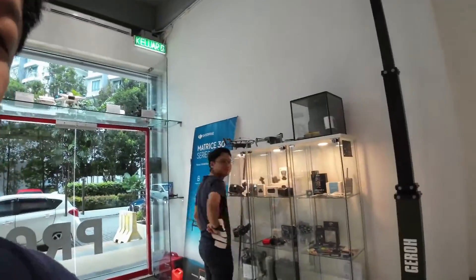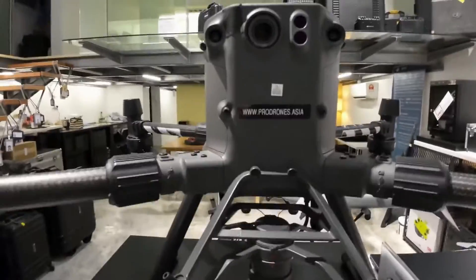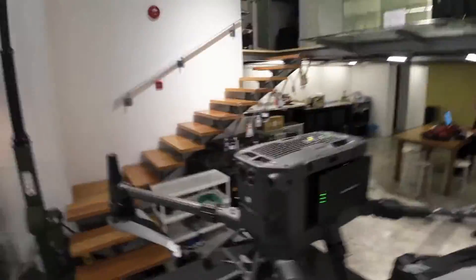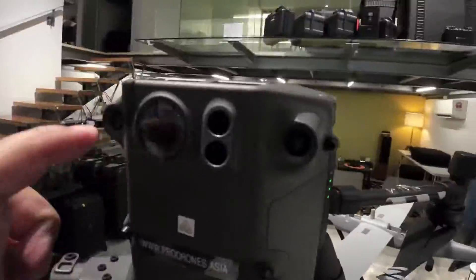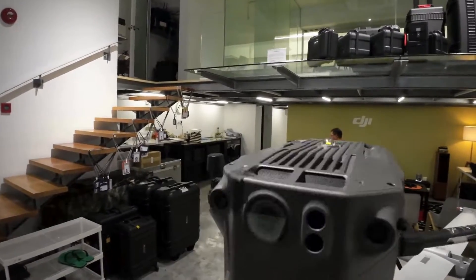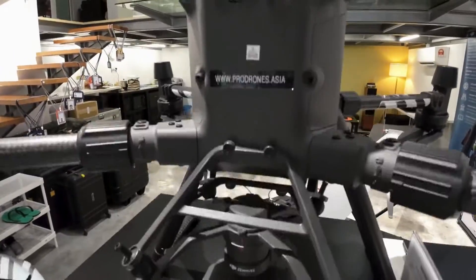My team member Ashraf has already put together this setup for everyone to see. This is our M300 — it's a little worse for wear, it's our first demo unit — so you can see it's got that piece of glass here. We've also fitted the L2 onto it. This is the L2.